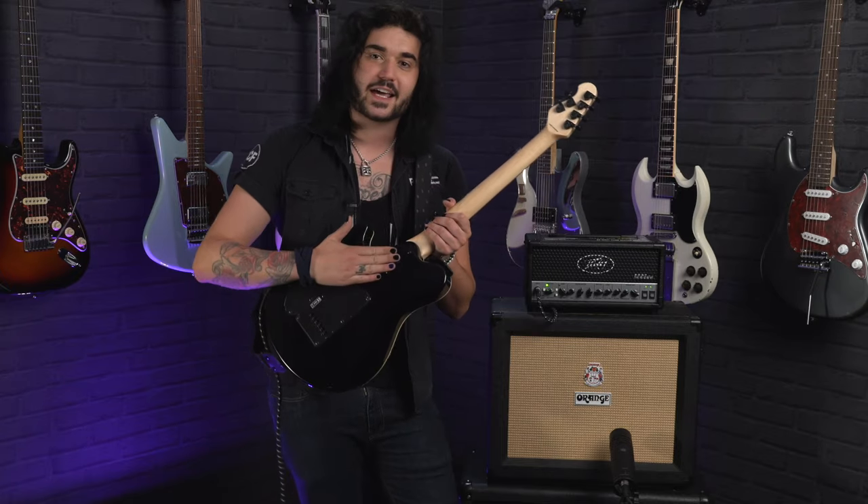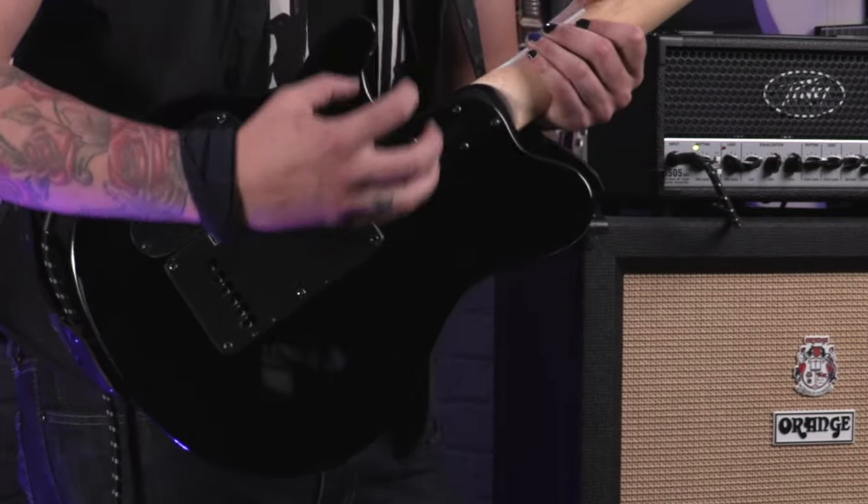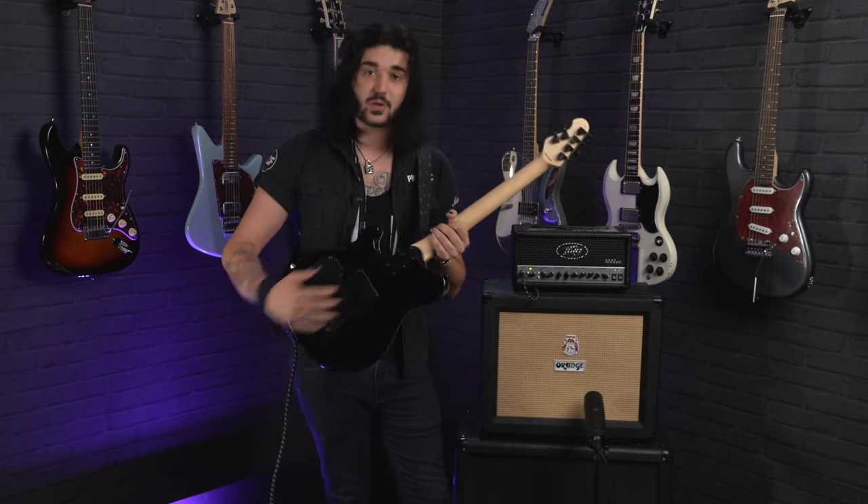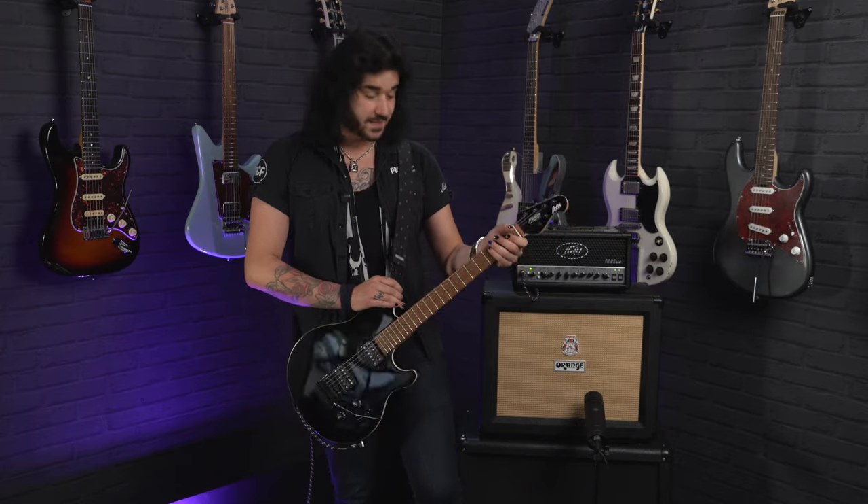On the back you'll notice their five-bolt neck joint with a very super high access heel. You can't even tell there's a joint there when you get up to the higher frets. The five-bolt neck joint helps bring the neck and body together to make it resonate as one — you're not getting two weird variants. It also helps with structural rigidity an awful lot as well.